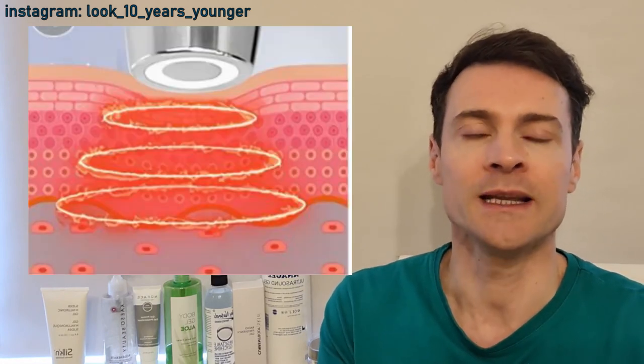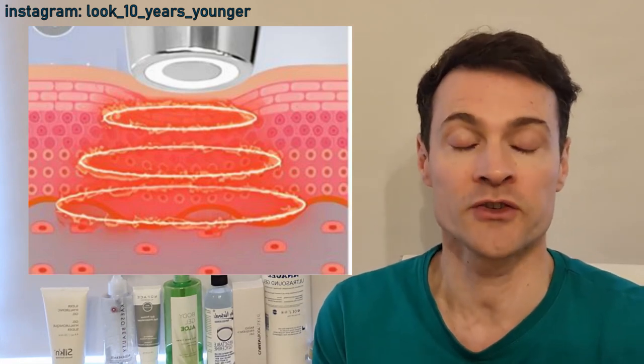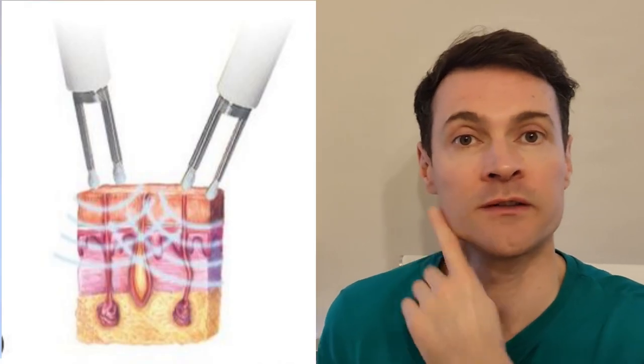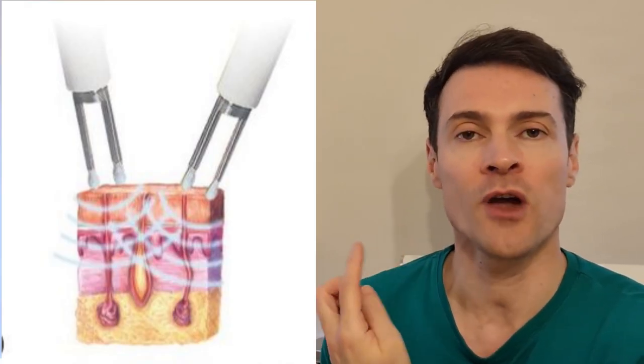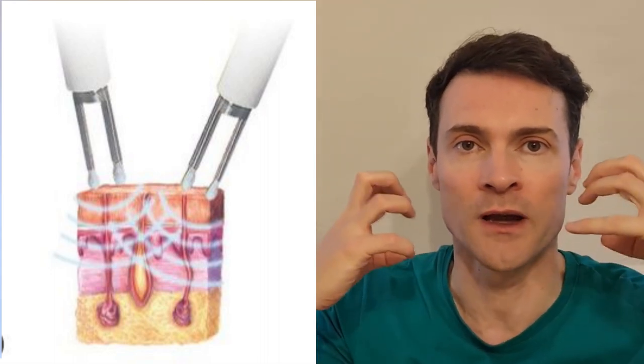Microcurrent is totally different from radiofrequency and they need different gels to go with each. Radiofrequency uses heat to heat the lower layers of the dermis in order to stimulate production of collagen and elastin, and it also gives you an instant skin tightening. Whereas microcurrent sends a very low current through the skin to your muscle in order to tighten the muscle and lift it up.